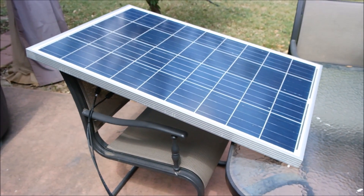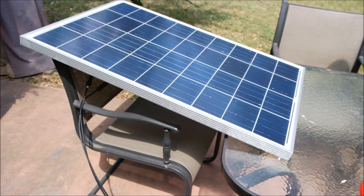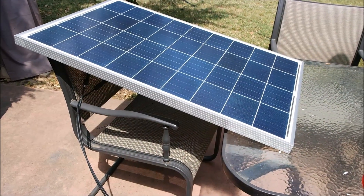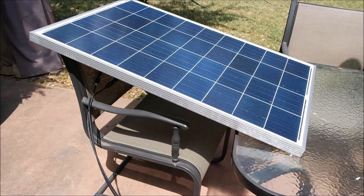The price point on this is about $105 from Amazon. The quality seems really good. Looking at the actual measurements of the panel — it's a pretty large panel.